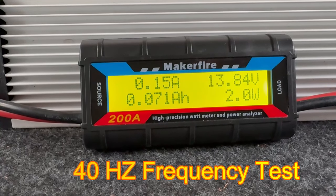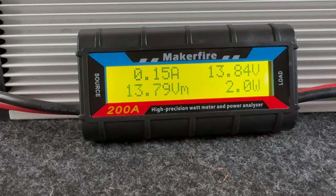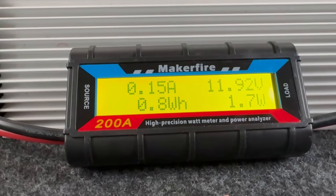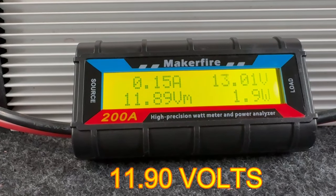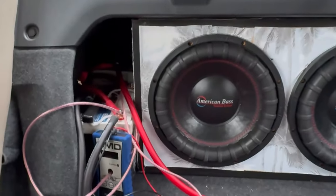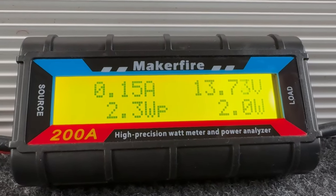Alright guys, I'm just doing a 40 hertz frequency test — the same one I did on my battery last time where I dropped down to 11.5 volts. Let's see if it stays at 11.5 or goes higher. We saw 11.9, which is definitely higher. I was expecting a little bit more, but if it helps my voltages I do like that. Half a volt is pretty good. If you like this video, like, comment, subscribe, and I'll see you in the next one. Peace.